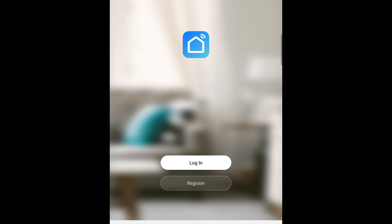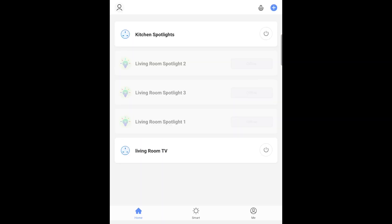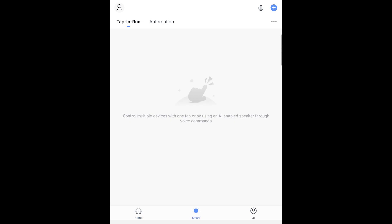You will need to register and create an account first, which is a bit annoying, but once you've completed registration you can begin to connect your smart plug to the Smart Life app.